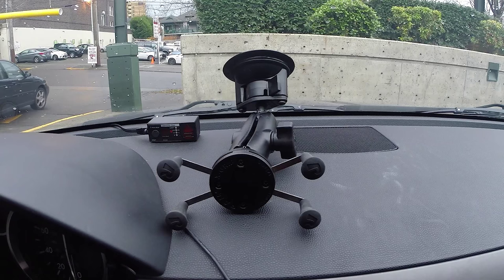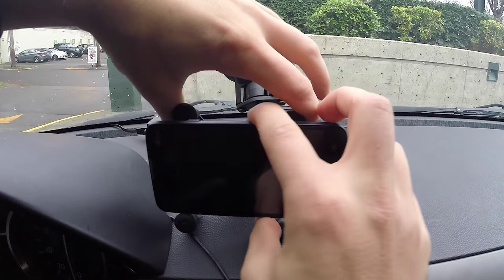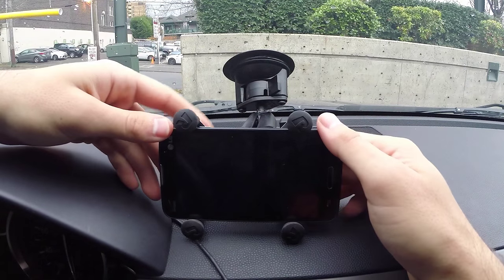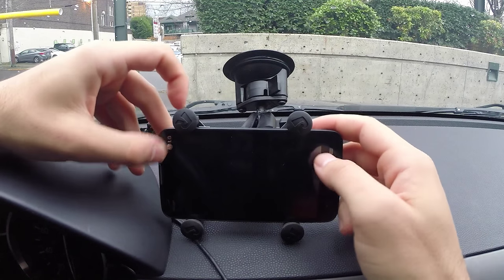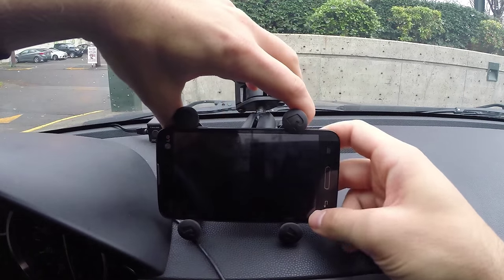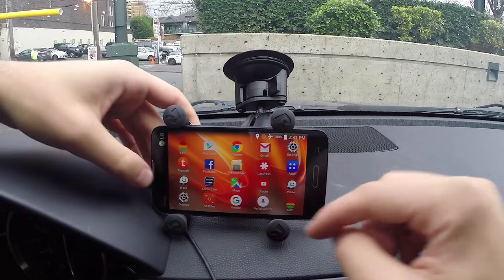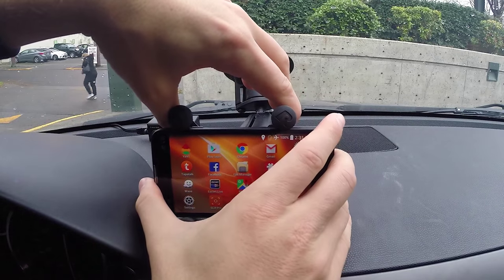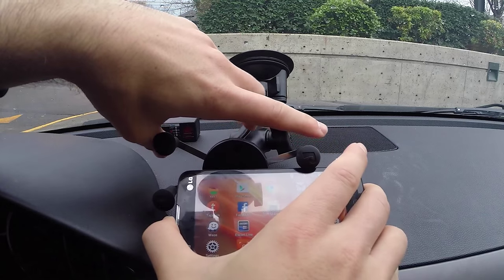Something else I've noticed — maybe a little bit of an issue: sometimes if I don't have a good secure hold, and I do take phones in and out quite a bit, because they're getting squeezed it is possible for the phone to kind of shoot forward and potentially pop out. So just make sure you have it actually mounted securely.